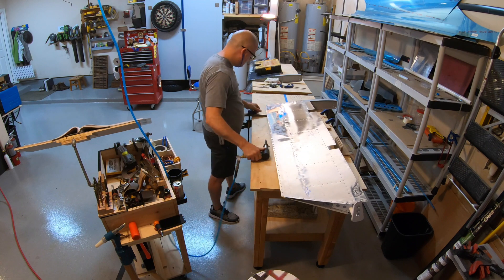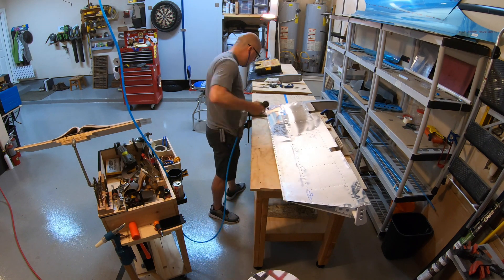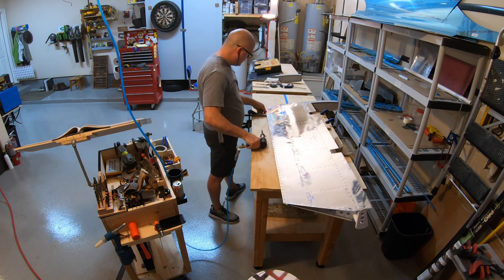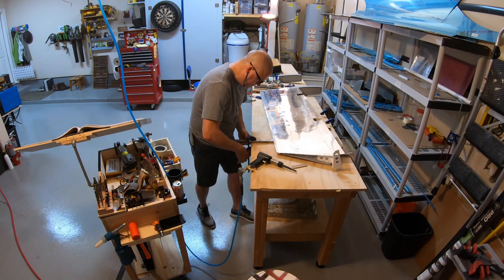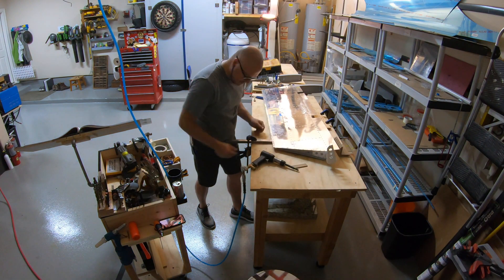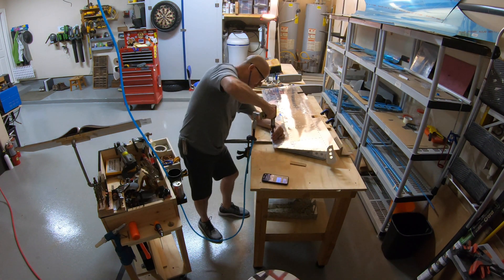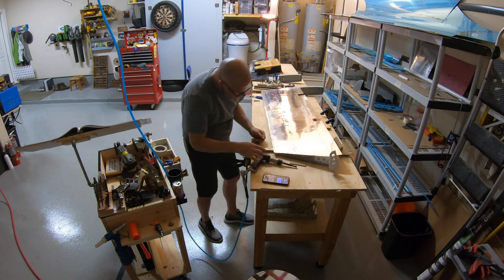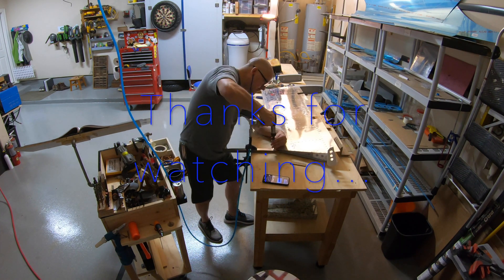This will be the last part I do here, and the only thing I do after this is just roll those forward edges and get those blind riveted. That's about it for this video. I appreciate everyone watching and I'll keep answering the questions you guys have in the comments. We'll see you again next time, thanks!